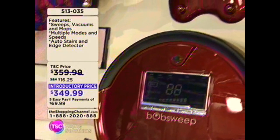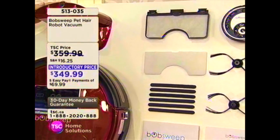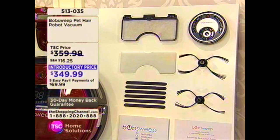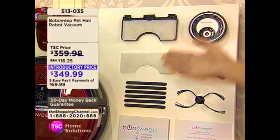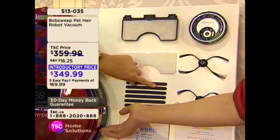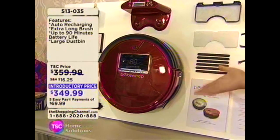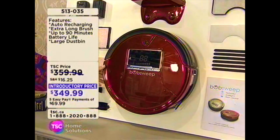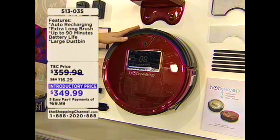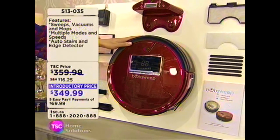The filtration system — it comes with a HEPA filter, which is found in expensive vacuum cleaners, not all vacuum cleaners. It also comes with bumper stickers — almost like rubber bumpers — that you put on to protect your furniture and your baseboards. So if it happens to run into them, it's not going to damage or nick them. It's just protecting your investment.